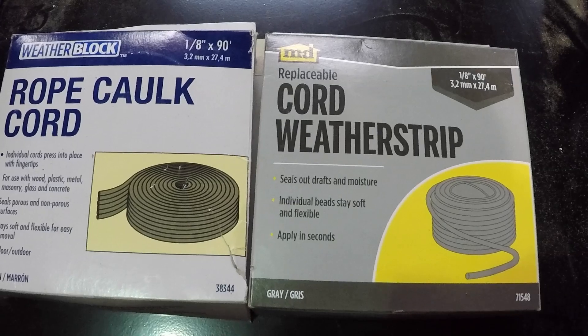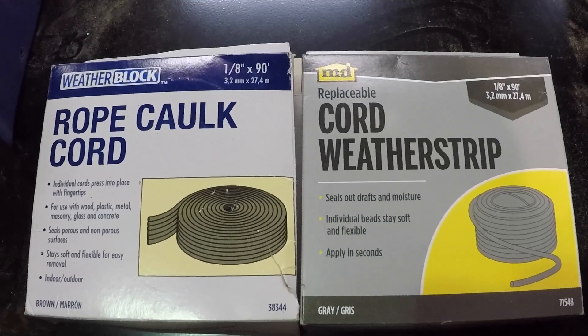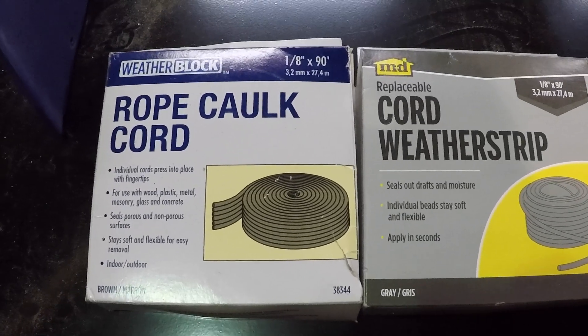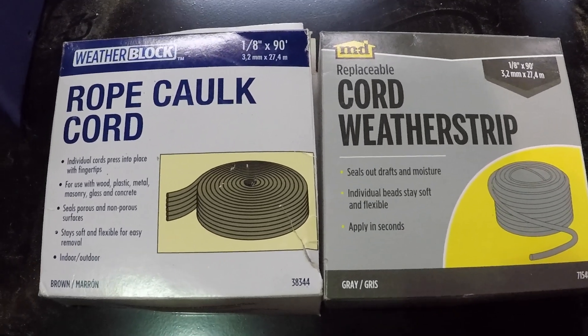We also use it in the rear windows. The canopy windows are a different story — they don't need this; they need felt, and we get that from El Piero. We hope this clears up some of the confusion and helps you find rope caulking.